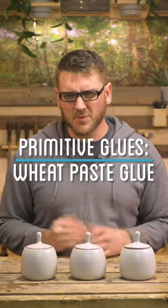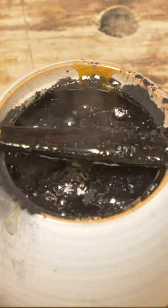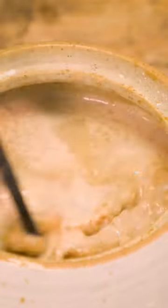Glue is incredibly useful for a lot of different projects, but what did they use back before modern glue? In this video, I'm gonna try and make a few different forms of early primitive glue and put them to the test side by side and see which one is best.